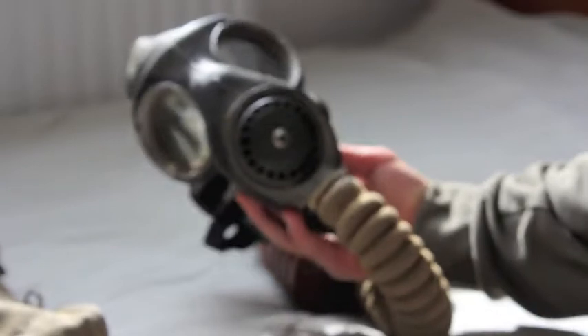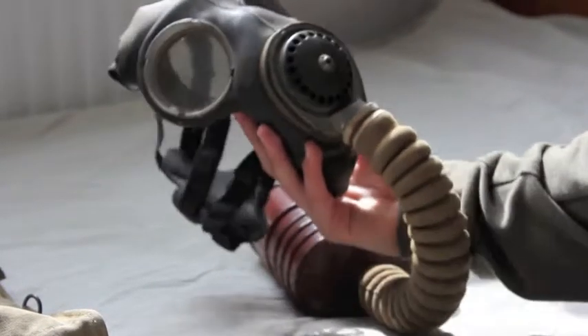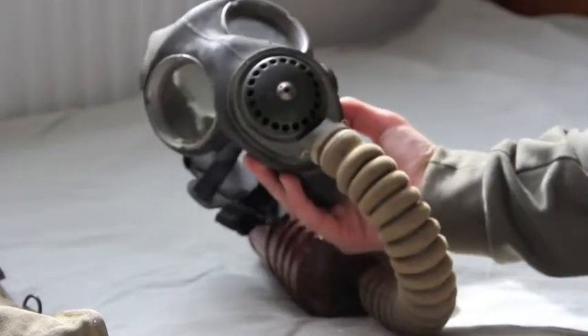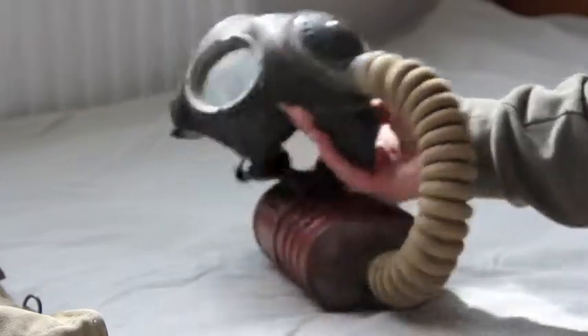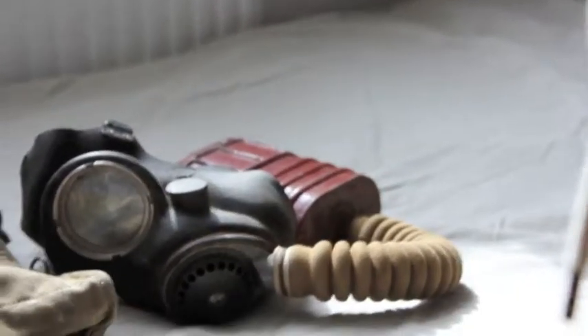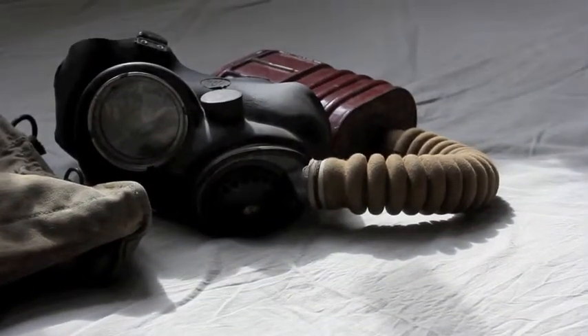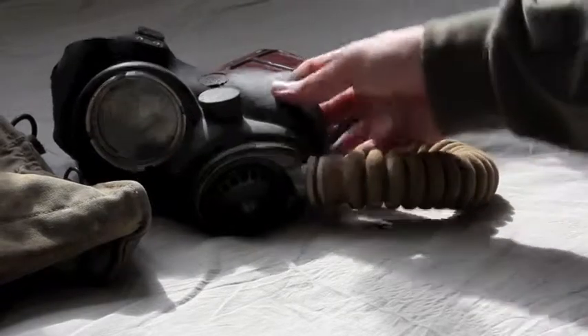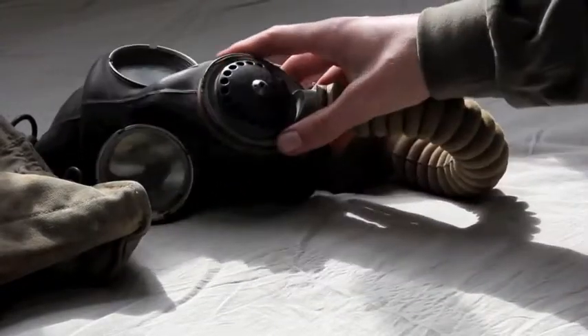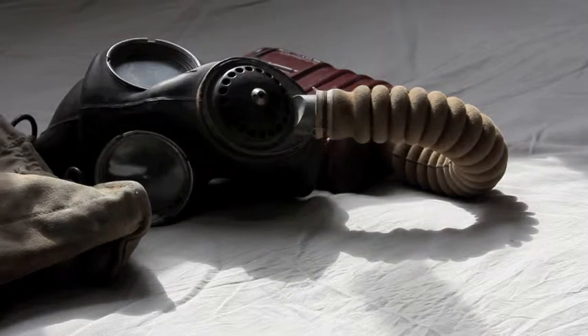That was the British Mark V respirator — Mark V, if you know your Roman numerals. I hope you enjoyed the video. New videos coming soon. Probably the next video will be that helmet I mentioned, so it kind of fits in the theme with this mask. Thanks for watching. Goodbye.